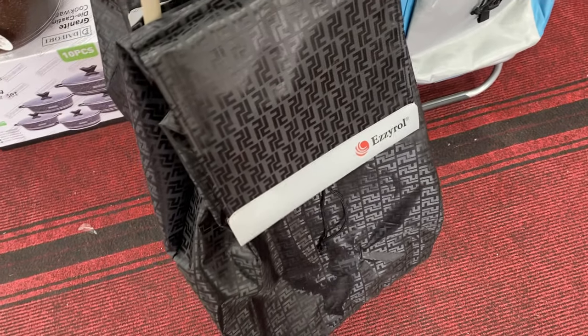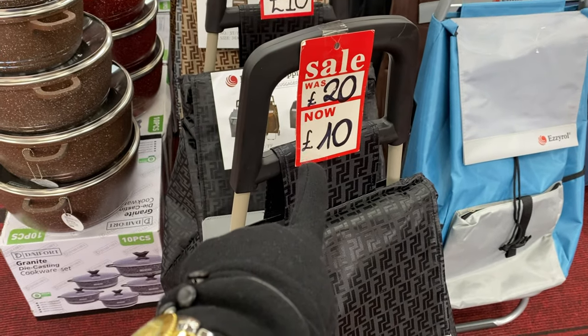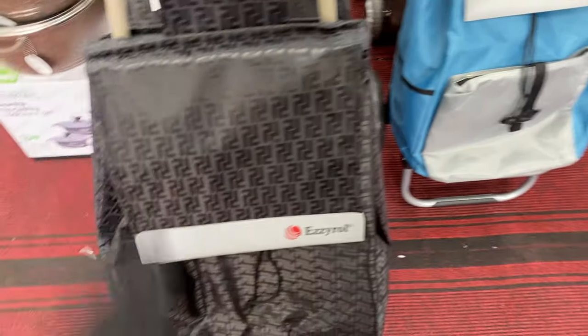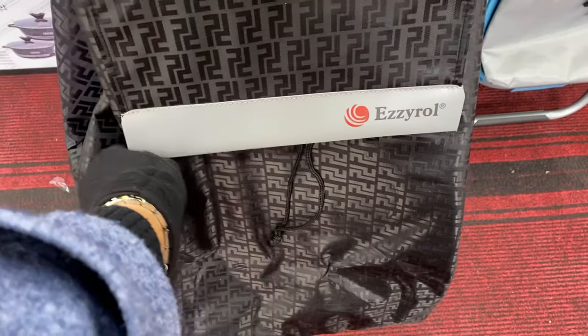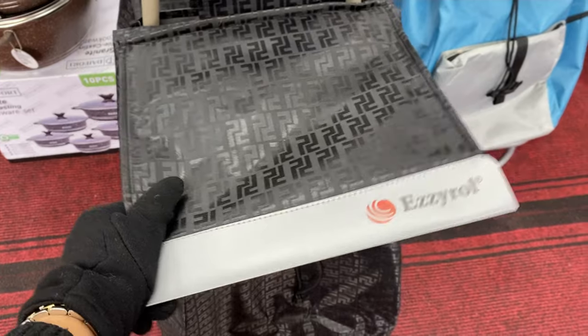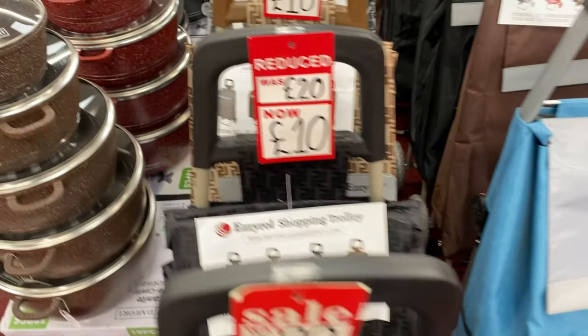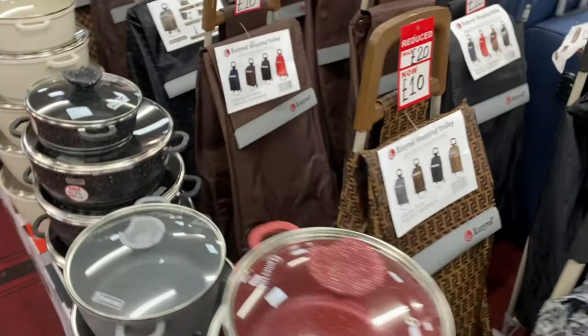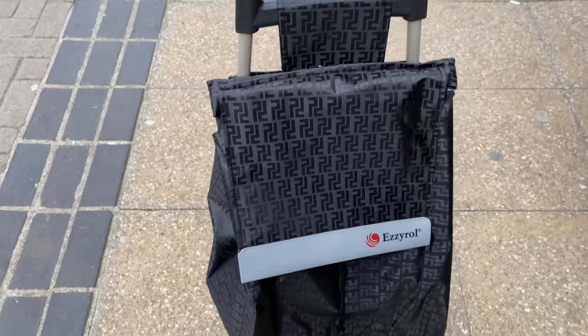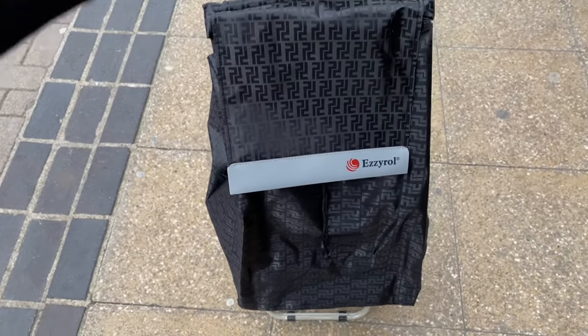They're reduced from 20 pounds down to 10 pounds! It's a very big size and the material is really decent. I think I like the black one at the front. I got the shopping bag — oh my god, I'm so excited!